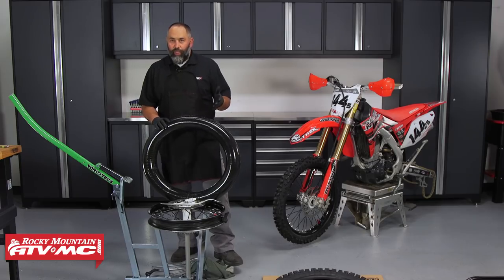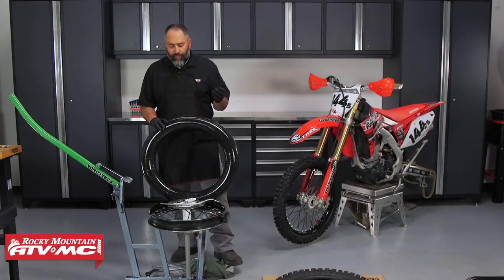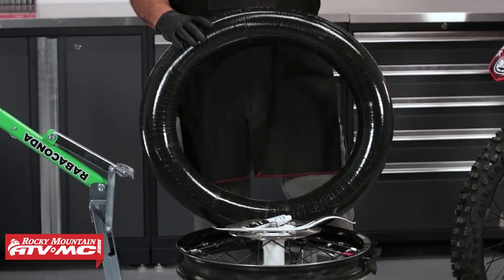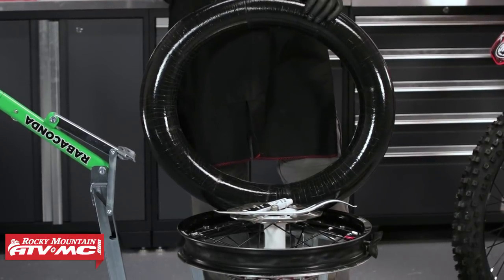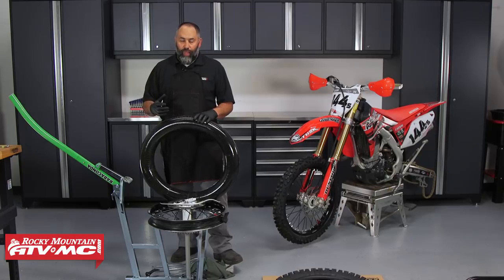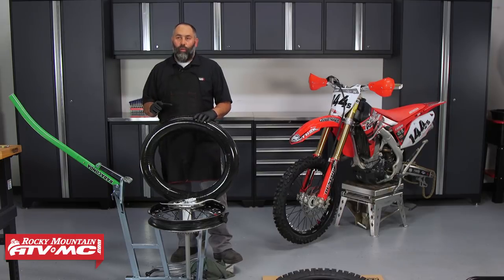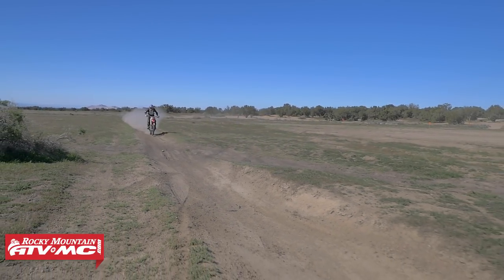We're getting ready to install this mousse. For those of you who aren't familiar with them, it is a foam insert that takes the place of your tube and prevents flats — it's almost impossible to get a flat. These do wear out and eventually it will feel like you've got a flat tire, but it takes quite a while to get to that point. Most racers will use these just because there's no chance of getting a flat and ruining your race or ruining your day.